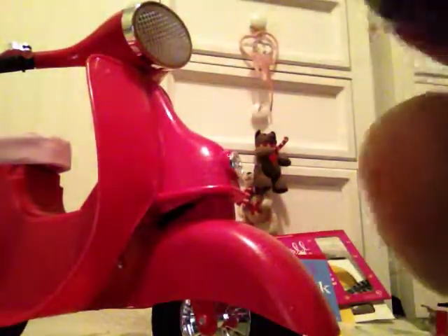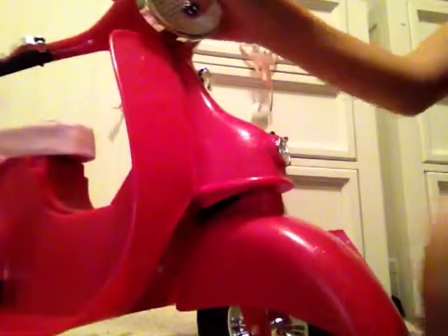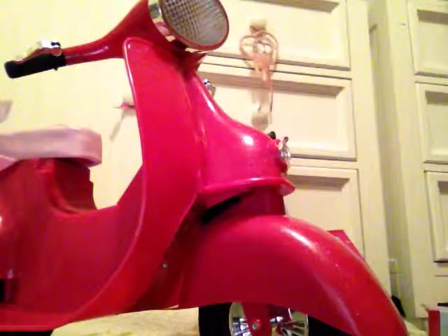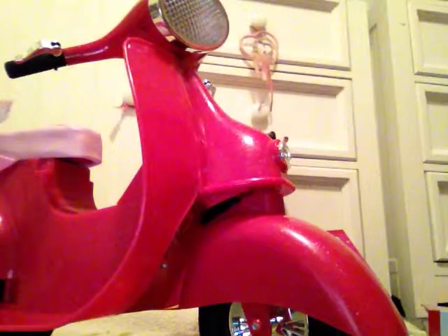It comes with accessories — just a helmet and a little buckle. I'll put it on one of my dolls while I'm doing that; you can just look at the scooter. The price of the scooter is $30.